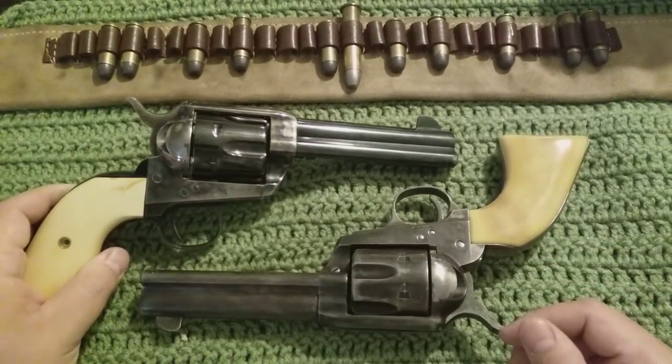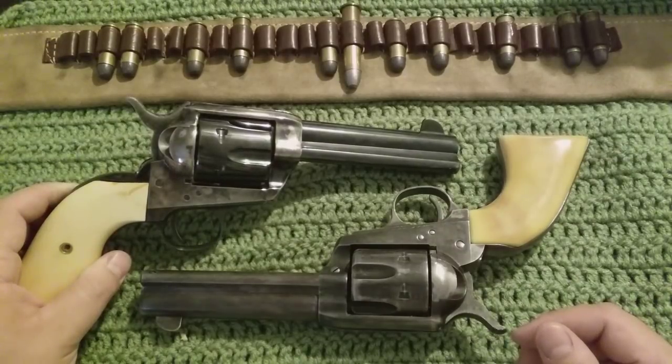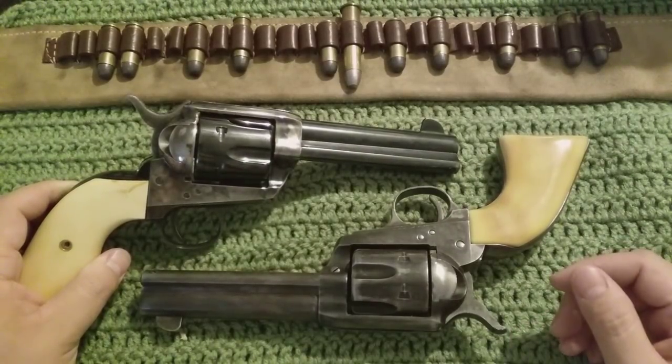Hey, what's up everybody? BatJackJW here, and I get the question a lot: How are those Cimarrons? Are they good? Are they bad? Are they junk?